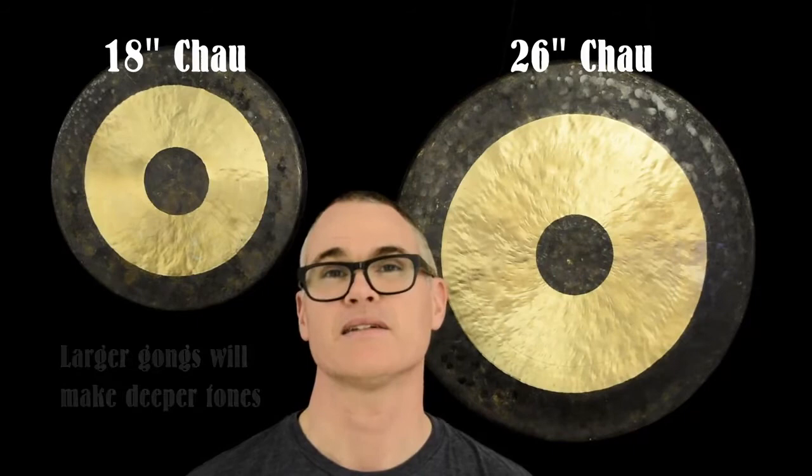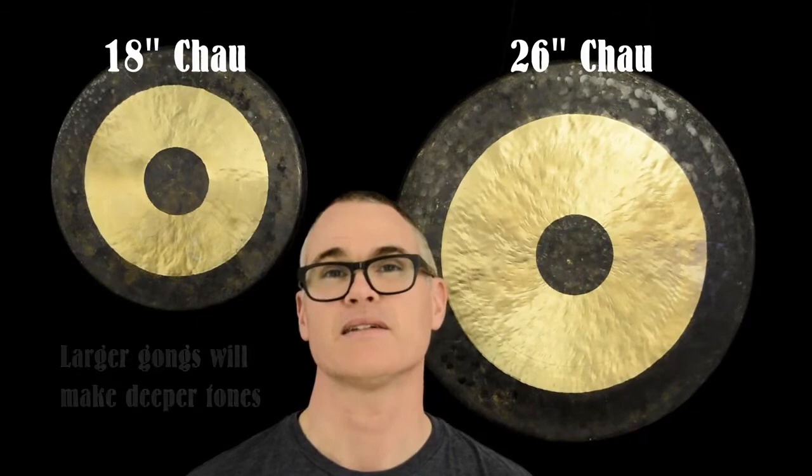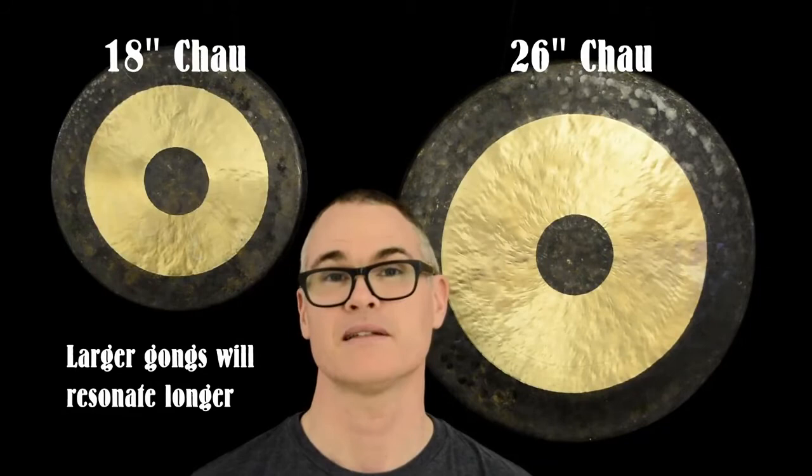Is there any difference in how long the sound continues? This can be called sustain — so after hitting the gong once, how long it takes for the gong to get quiet again.